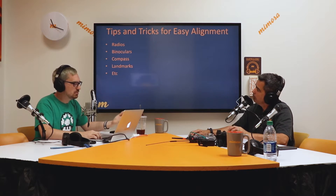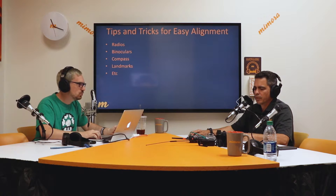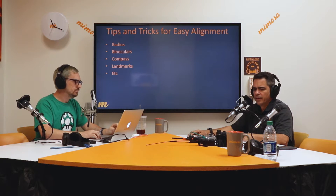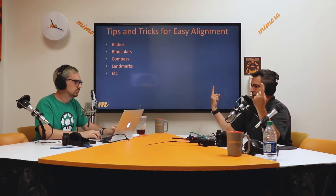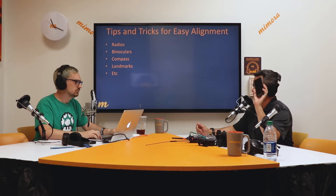Tips and tricks for easy alignment. You've already discussed hand radios, walkie-talkies as some people call them. What else do you use to help assist with aligning? Once we've gone over the network design tool or some kind of tool that gives us how and where to point — here's building A, here's tower A — we all want to know which way to point. I use a regular compass, or you can use your smartphone compass app.